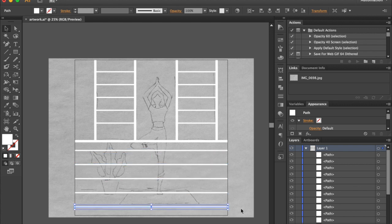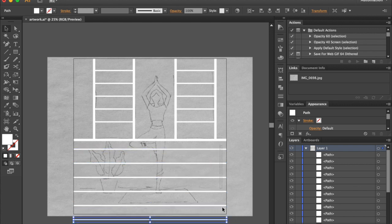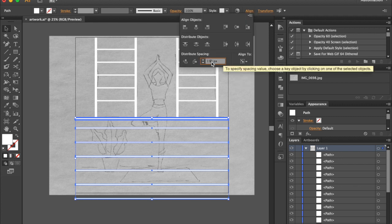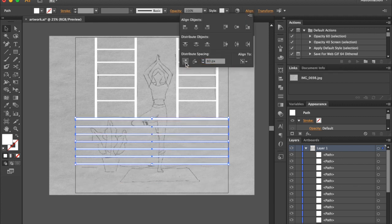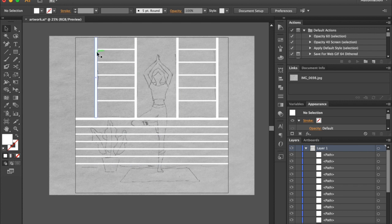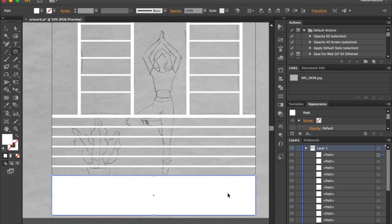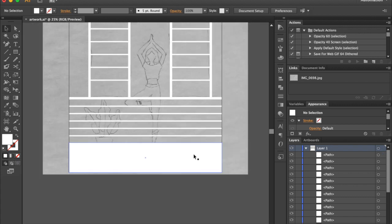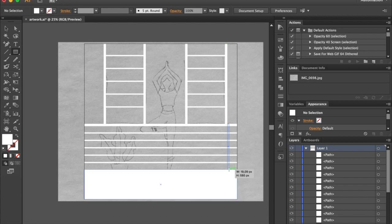Go to Transform and change height to 15 pixels. Make extra copies. Select lines while holding Shift key, then release Shift and click on the shape at the top to make it a key object. Go to the Align panel, put 80 pixels, and click on Distribute Space Vertical option. Select Rectangle tool and draw a shape for the floor.